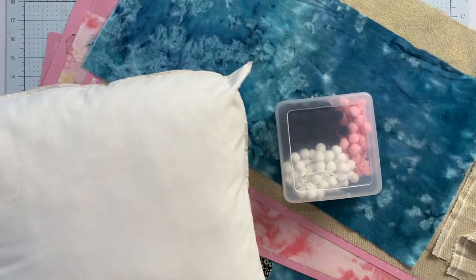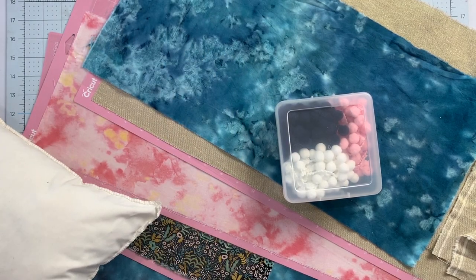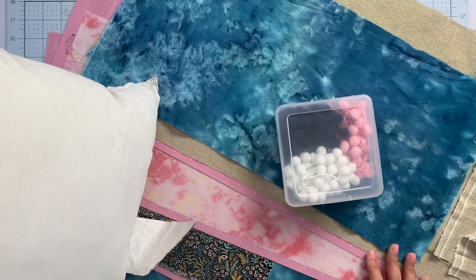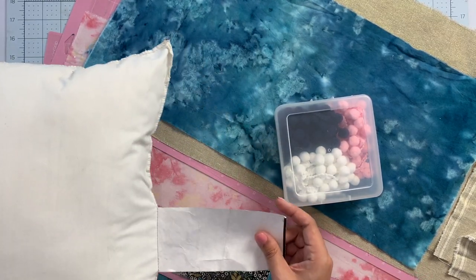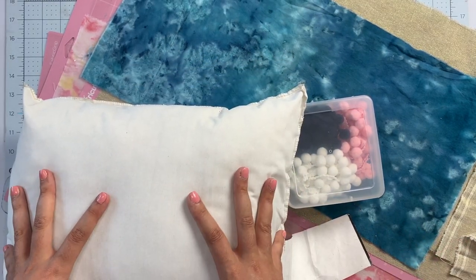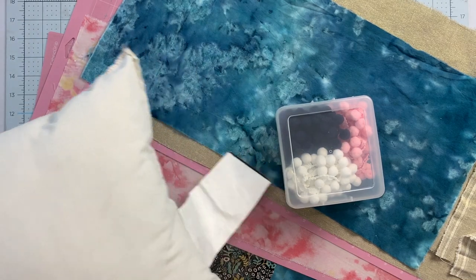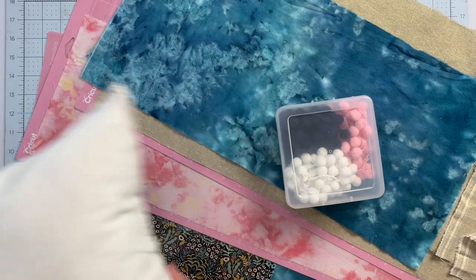To make this super cute little quilted pillow, we don't need a ton of materials. Of course you need a pillow form — 18 by 18 inches is what is suggested. This one is only 16 by 16, so if it's not floofy enough I'll just wrap it in some batting. Try and find these second hand — it can be very affordable.